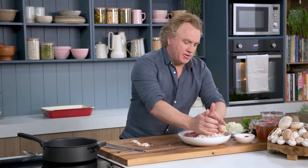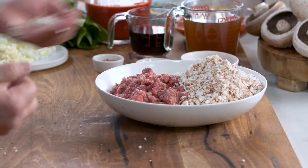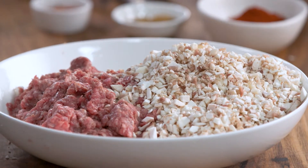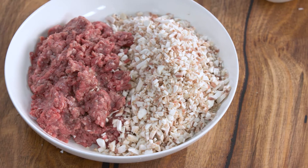Grab it and throw it on the top here. A great way to work out the ratio of mushrooms to beef is pop it on a plate like this. You can see I've got about 50% beef to mushrooms — that's the way I like it. You can add more mushrooms if you like, you can add more beef if you like, but I reckon 50-50 is the perfect way to do it.